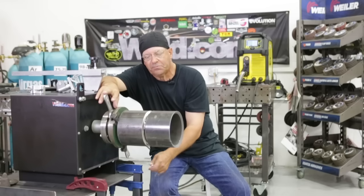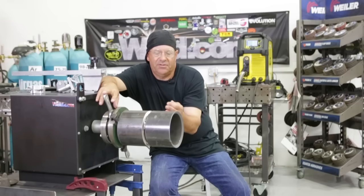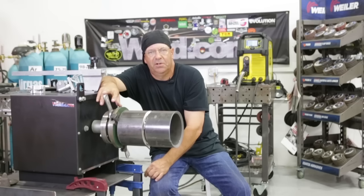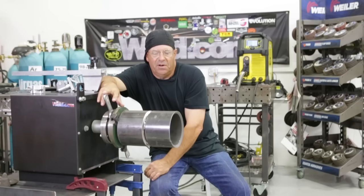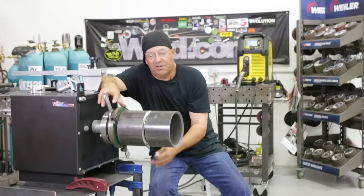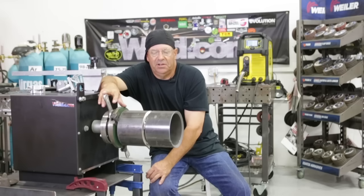It's a really simple weld. After the root, I generally kind of buff out my glass, my deposits on the toes of the welds. I hit the starts and stops. If there's a part in there that looks like it may be a cold start or something, I blend that down.